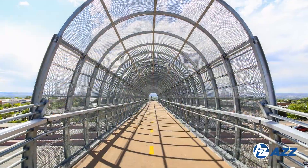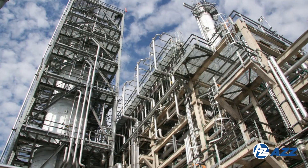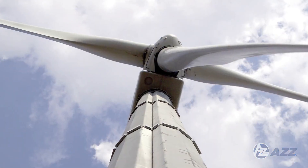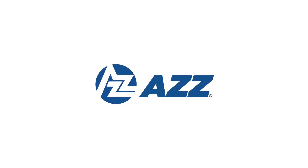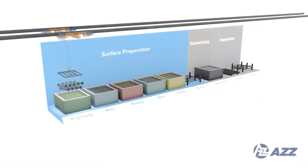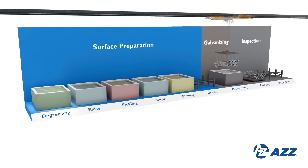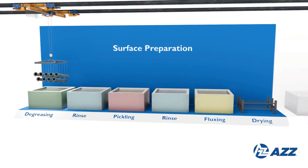This cost-effective, maintenance-free process extends the longevity and enhances the appearance of essential buildings, products, and infrastructure. AZZ Metal Coatings, North America's leading provider of galvanizing for prefabricated steel, follows a meticulous step-by-step process to ensure the highest quality galvanizing.